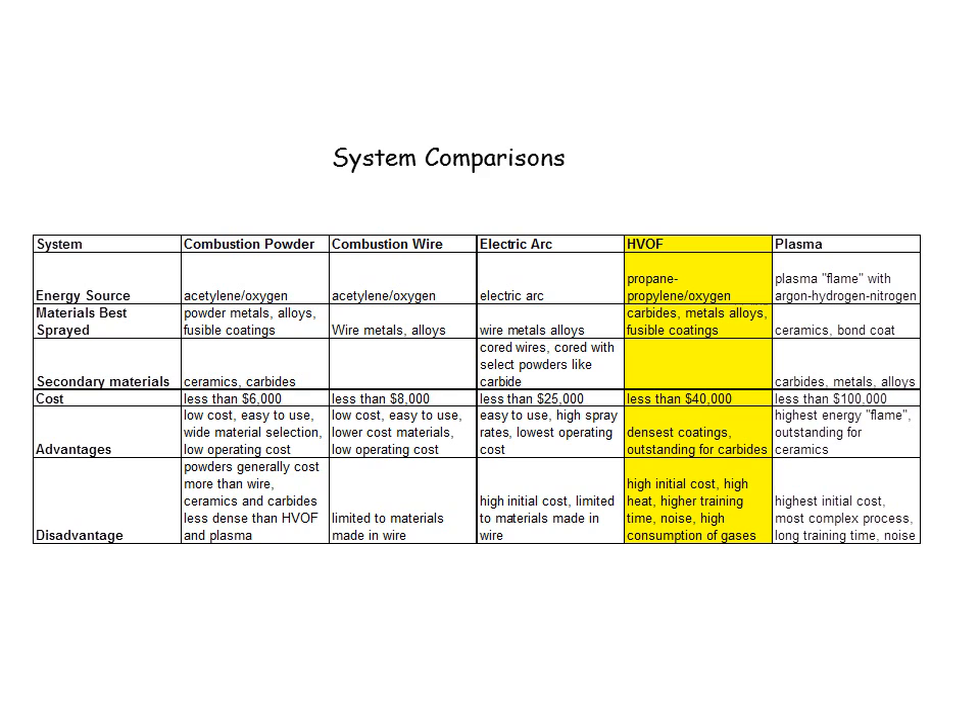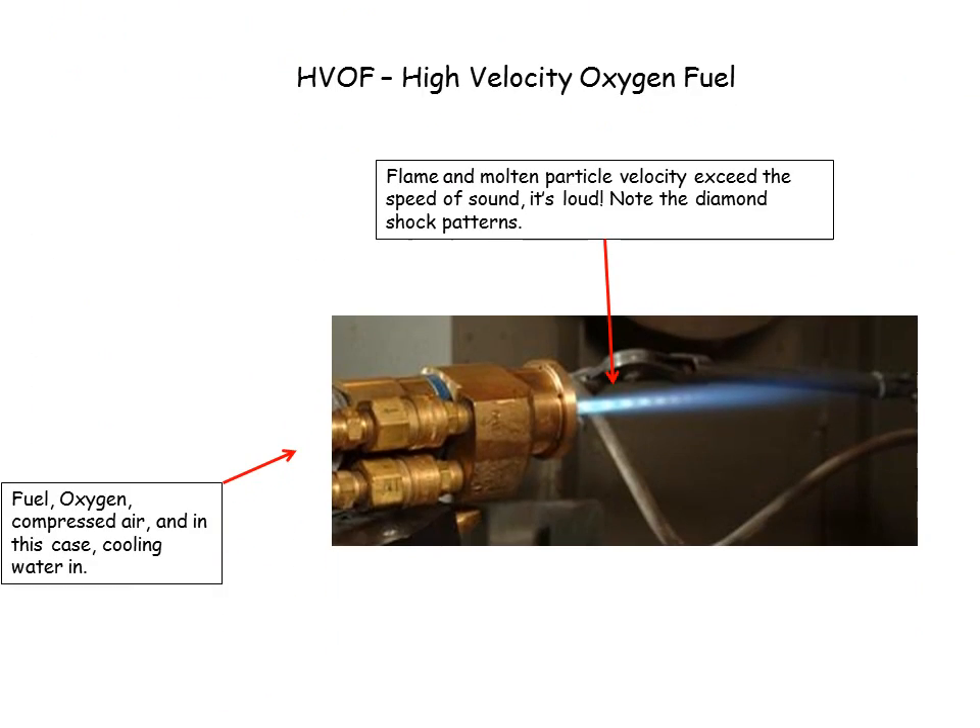Next system is HVOF, high-velocity oxygen fuel. It is the preferred system for carbides, and it uses propane and propylene, sometimes natural gas, and oxygen to create the flame. That flame occurs inside the gun, and by occurring inside the gun, the expanding gases come out at a very high velocity. You can see here this is the front end of the gun, showing where this velocity is coming out — it exceeds the speed of sound, so it's very loud.